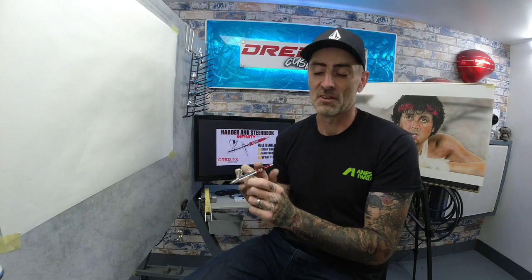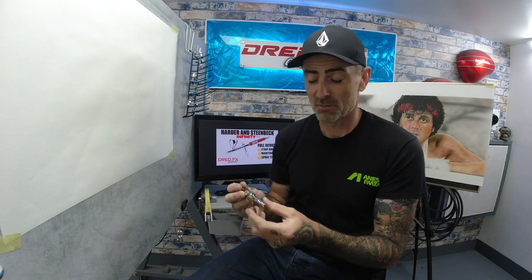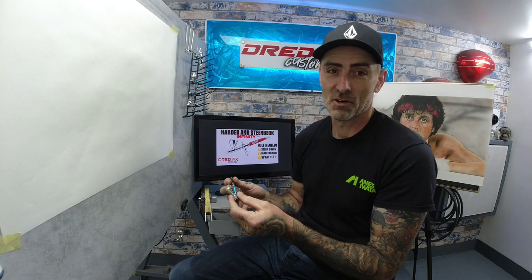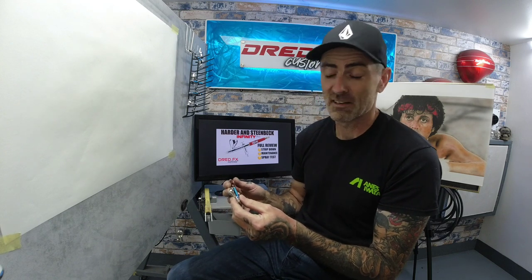I'm going to do a full review on it — I can't knock it because I started my career off on this brand, and if you're a beginner you could go the same way. They're a good brush, they last, they'll get your paint down. As you'll see in this video when I do some spraying, you'll see how well this can put paint down and you can get super fine with it. I'm going to start the video off on a maintenance and strip down of the Infinitete, and these brushes are so easy to strip down and maintain — you could probably do it blindfolded.